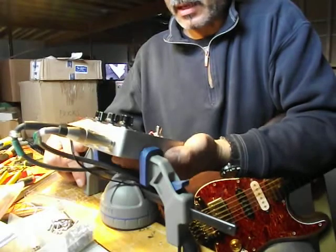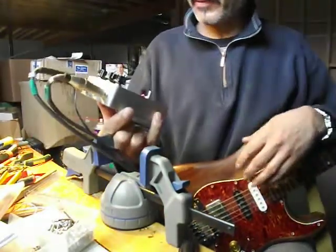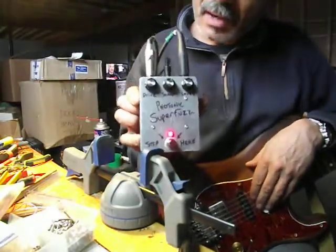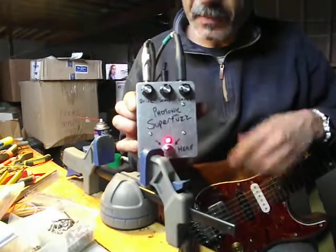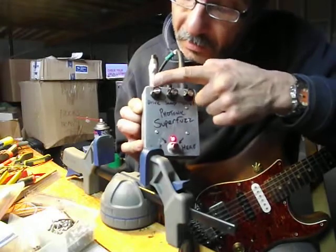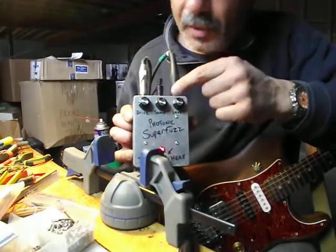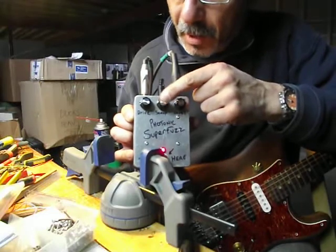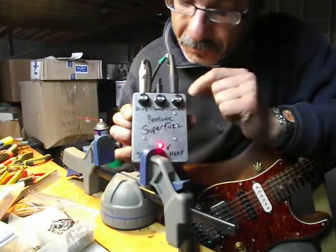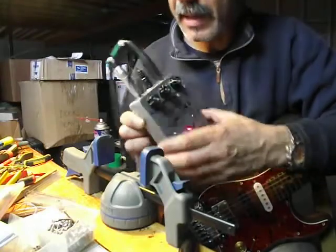I've done a few other videos on it. It's a Super Fuzz using a transistor array and a 2SC1583 for the octave section. This is my brother Jimmy Photon — he put me on to this thing. I named it the Photonic Super Fuzz. It's a good drive. It has a scoop control instead of a switch — Mark Hammer put me on to this. I can control the scoop level and bypass switch with a nifty little red LED.